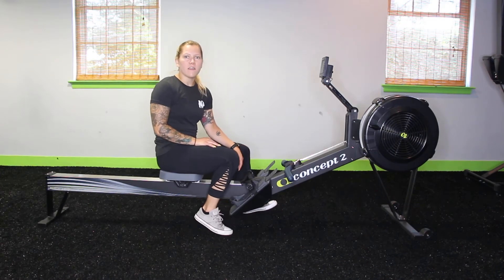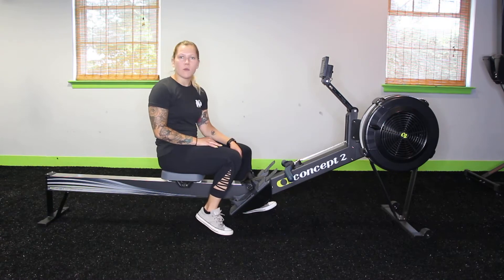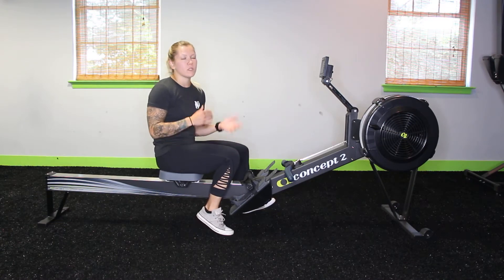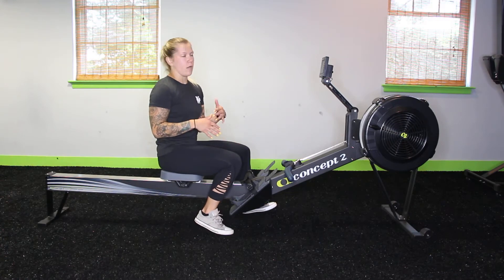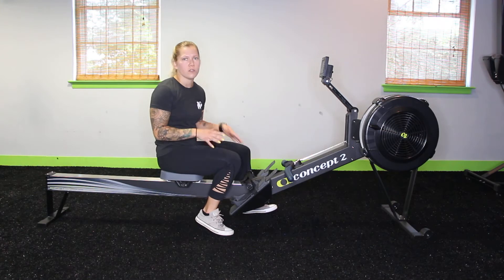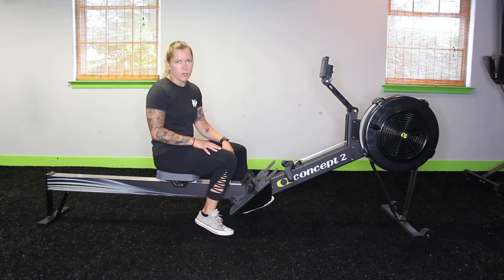Hi guys, Coach Laura here. Today, for this week's Fitness Focus, I'm going to show you how to use the rowing machine. The rower is a really great tool to use for a low impact, really great calorie burner workout. So if you're finding that the treadmill or even running outside is hurting your joints, your knees, the rower is a really great option because it's a full body workout.